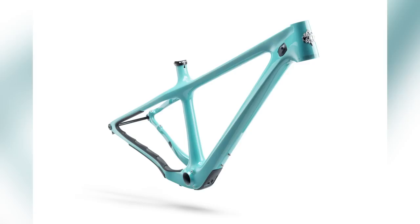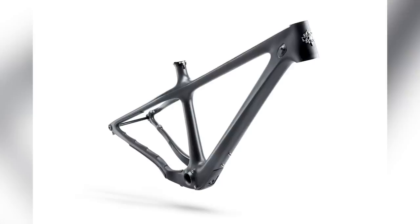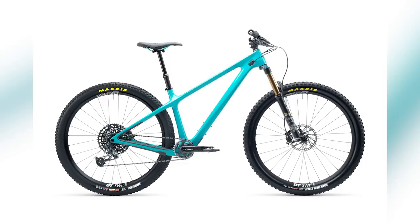As with all Yetis, you get options on the grade of carbon. Similar to Santa Cruz, you get the Turk series — the iconic turquoise color — and the C series. Pricing goes from 4,290 to 4,690 euros for C1 and C2, and 5,490 to 5,890 euros for the T series. The T1 and C1 builds come with XT transmission.